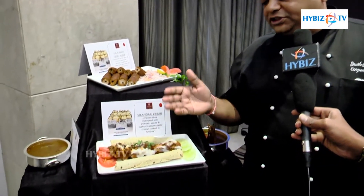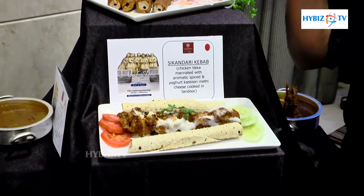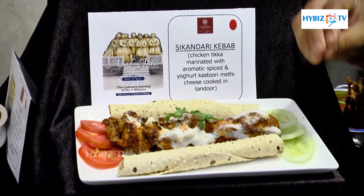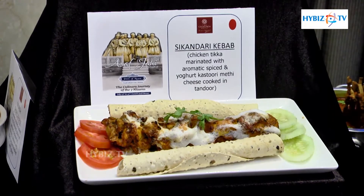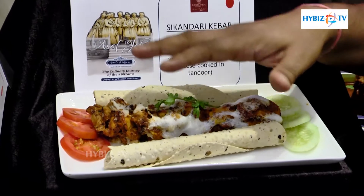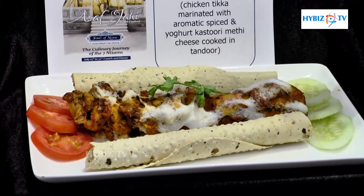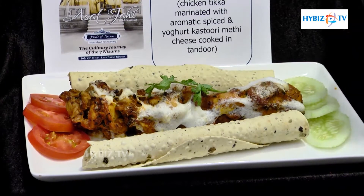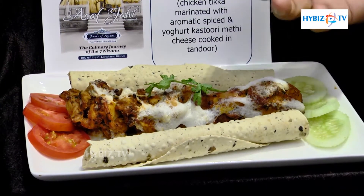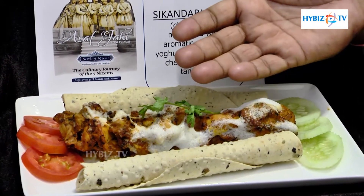This is Sikandri Murgh. Sikandri Murgh is a dish where the chicken is mixed with hand-pounded masalas, then smoked in the tandoor oven, and then coated with egg white. This dish was specially created by the chefs of the Nizam to celebrate a great victory.